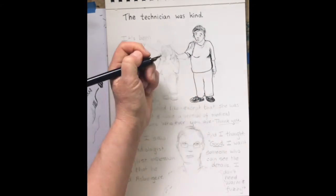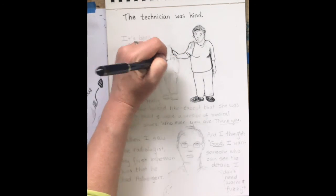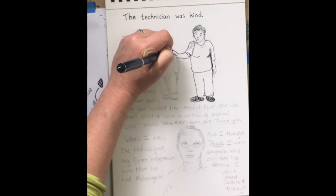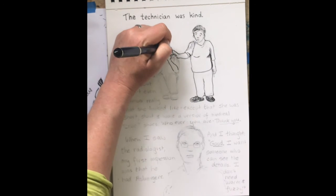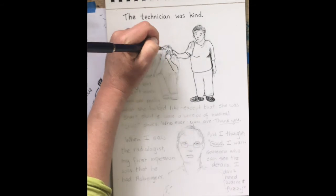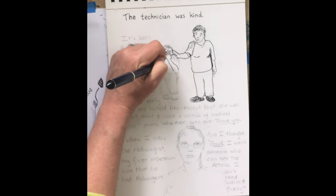I'm really thinking about line quality. How can I make my line quality interesting? How can I make my lines feel accurate? And how can I also tell the story and move it forward?